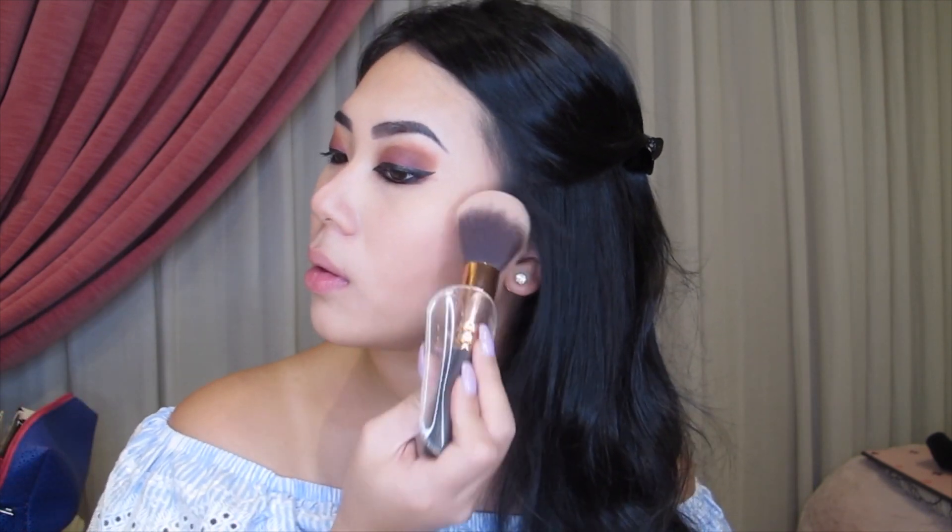Onto blush, I'm using YSL Blush Volupte, and I am going to be applying the blush on the apples of my cheeks and just dabbing the blush a little bit under both my contour lines, just to get the look a little bit of a fresh touch to it.